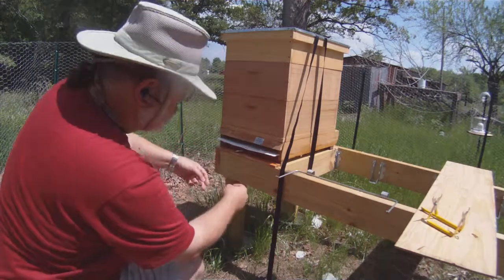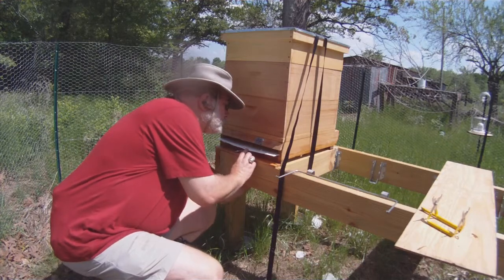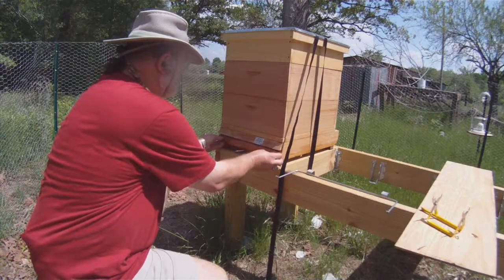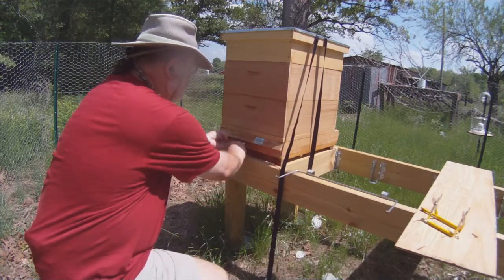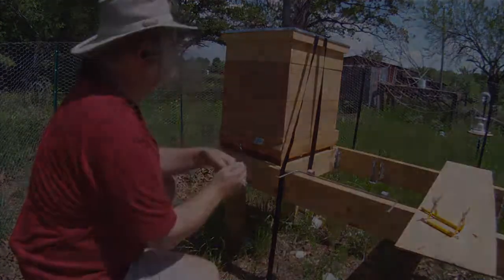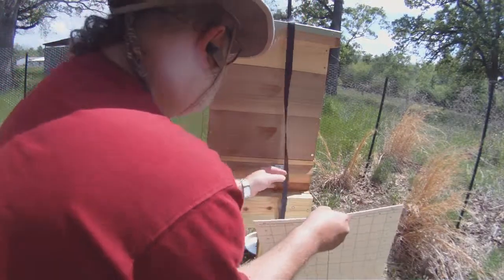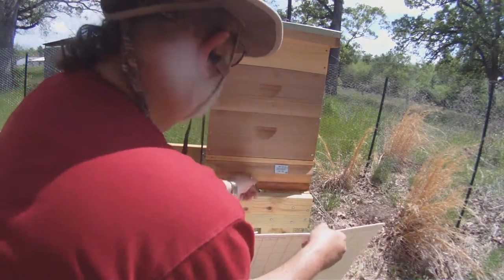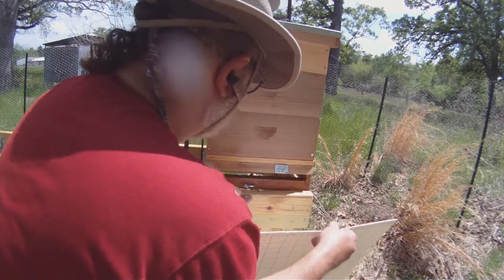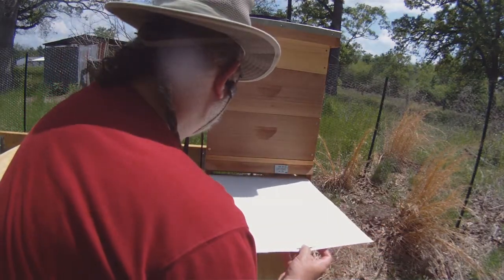The bees are coming in and out the front entrance. I've got a special little secret door in the back side that allows me to slide things underneath the screen bottom without the bees being able to see what I'm doing. This sticky board will trap any small hive beetles that the bees knock off the walls or chase down — they'll fall through the screen, onto the board, and the Vaseline will trap them. It will also catch all kinds of debris.